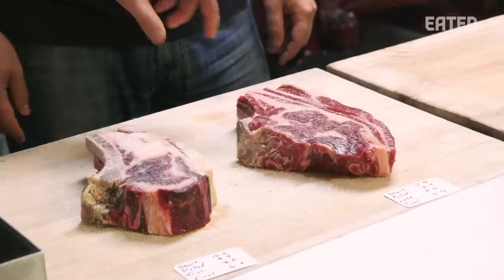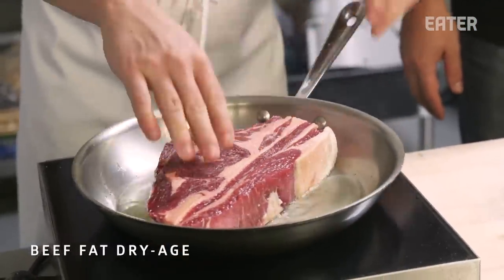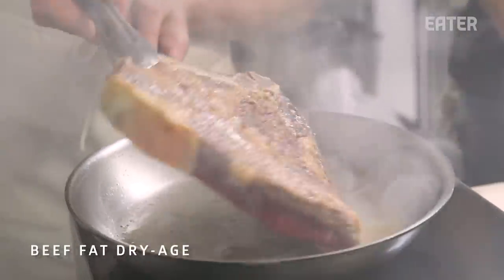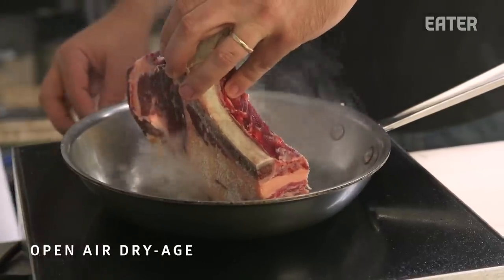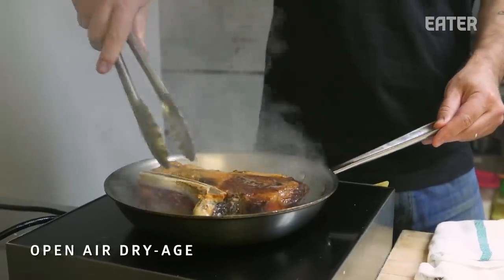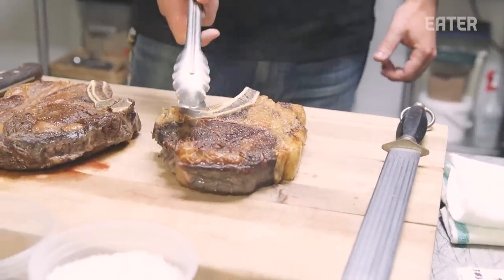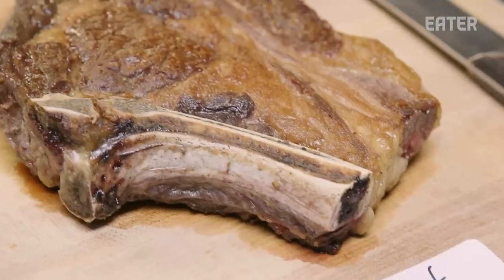Let's cook some steaks — starting with the one coated in beef fat first. Good crust. Starting steak number two. The whole thing is that the fat-coated one is going to have a much cleaner flavor than the open-air dry aged. Let's see if it stacks up.